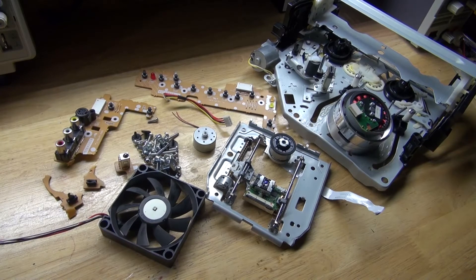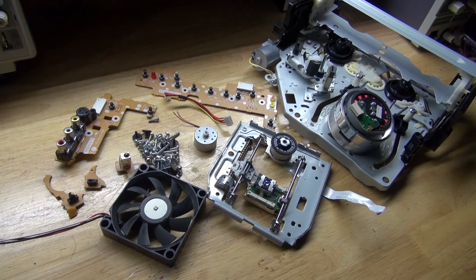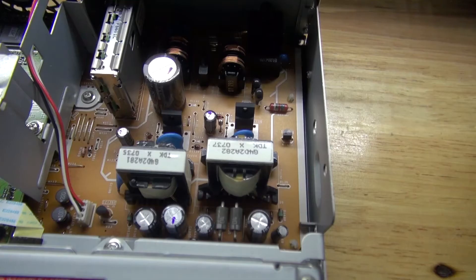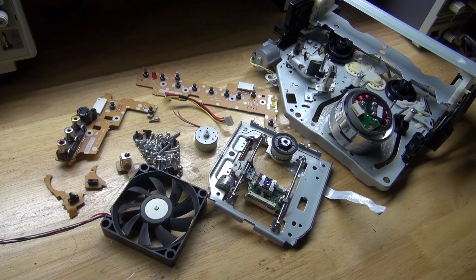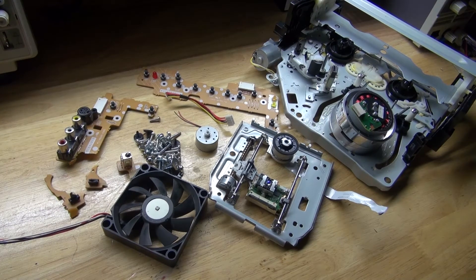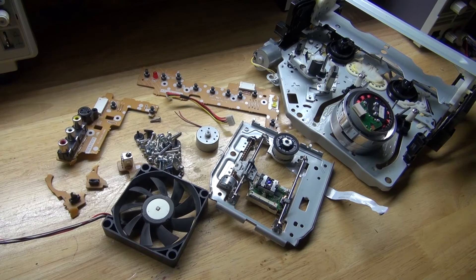And there we go — all of the components that are worth salvaging. And there is more — this part here has a bunch of components worth salvaging. I'm not going to remove all of the components off the board, nor off from this one. I'm just going to keep them on the board so I can use them for a future project. Whenever I need a component I can just simply desolder it and it's there and ready. Doing that will make it a lot easier. Of course I could desolder all of these components off the boards, but that would be too time consuming and has a higher risk of losing them. If I keep it in a larger form like this, it allows me to find it for a future project — I can just go to the board, desolder one component, and use it.